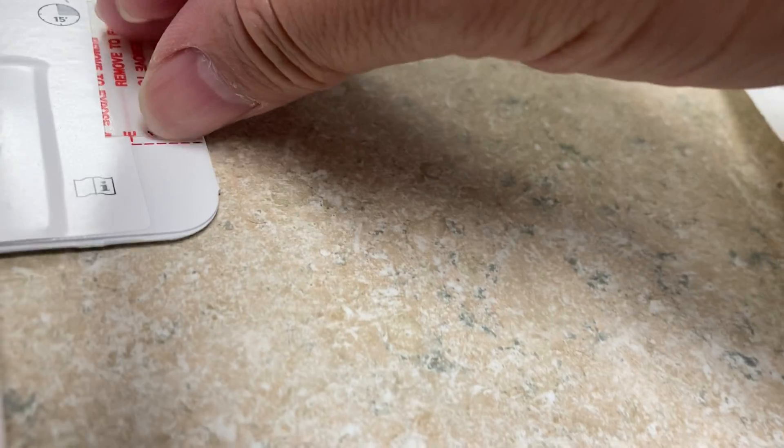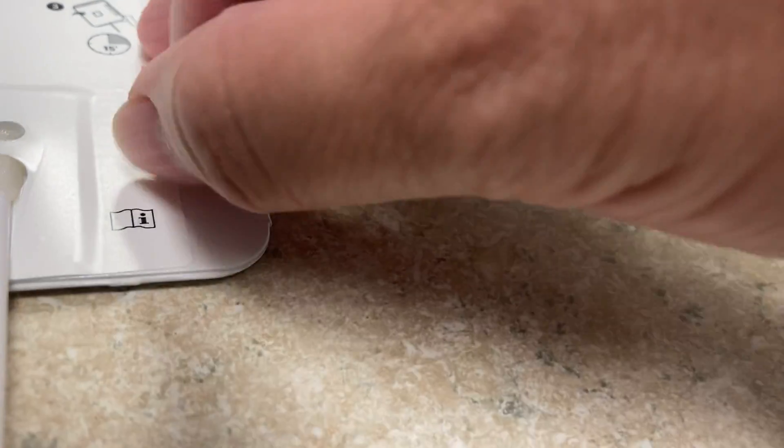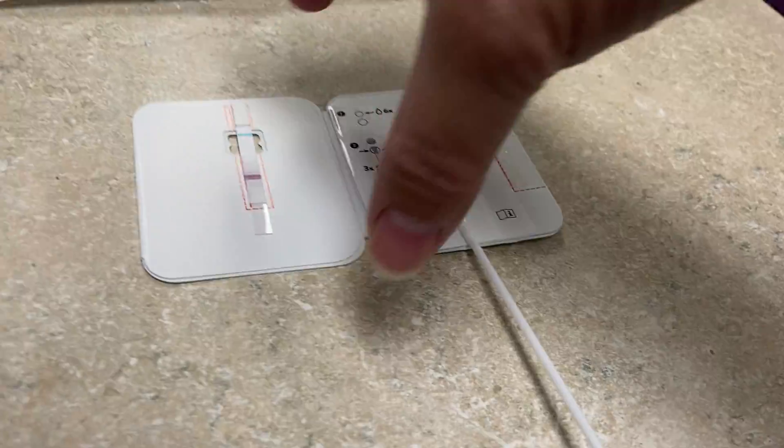Leave the swab in there, then remove the sticker and close the hatch.